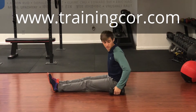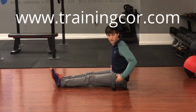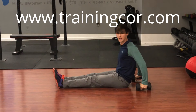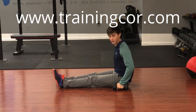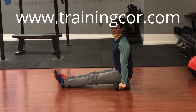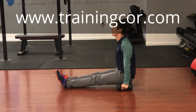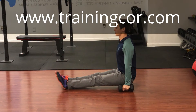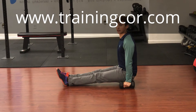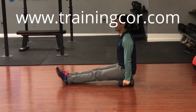So this is the L-sit. One variation you can do is use dumbbells to help raise your hands up a little bit. You don't want your hands all the way back — keep them right next to your hips, kind of close. Then you're going to push your butt off the ground. Make sure you don't let your shoulders shrug down — push up, keep your core engaged and your shoulder blades tight. Everything should be essentially in a seated plank, holding nice and tight with your butt off the ground.